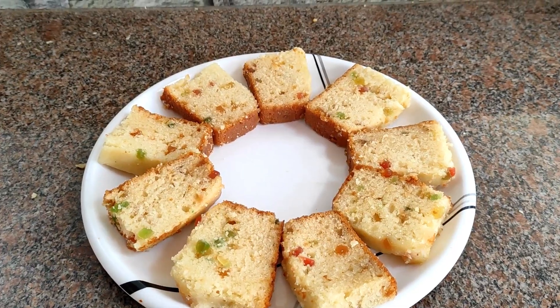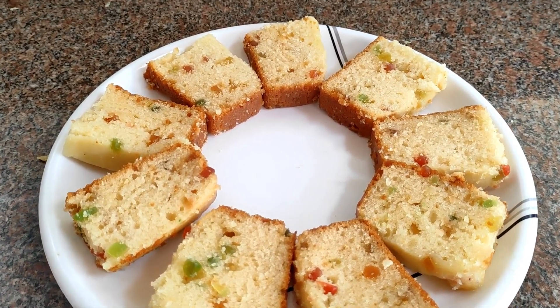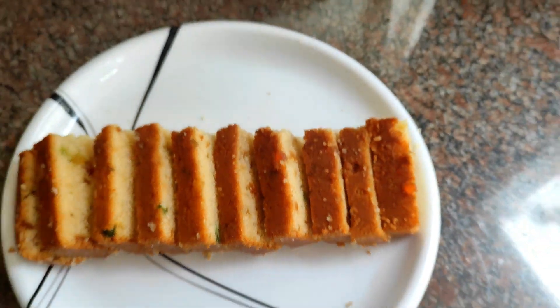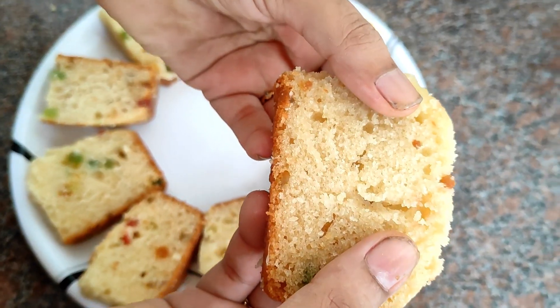Hi Friends, I am going to make a recipe for today. If you want to start the recipe, subscribe to this channel and press the bell icon.